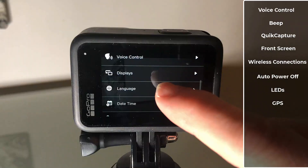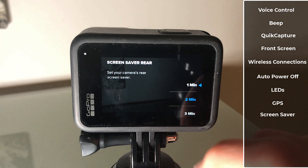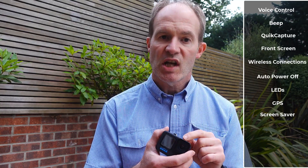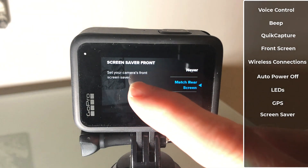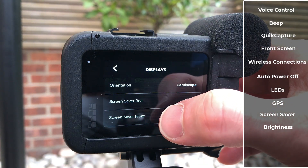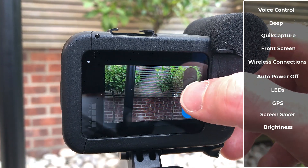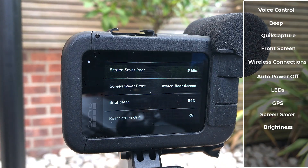Let's now go into the display settings, and we can reduce the time before the rear screen goes blank to save power. If we change it to maybe one minute for the most aggressive battery saving, that's going to save even more power. Let's also look at the screen saver for the front of the GoPro — set this to match the rear screen so the front screen goes off just as quickly. We can also reduce the brightness of the screen itself. The default is 50%, so reducing it as low as you're comfortable with will save juice, though in sunlight you might want to raise it up a little bit.